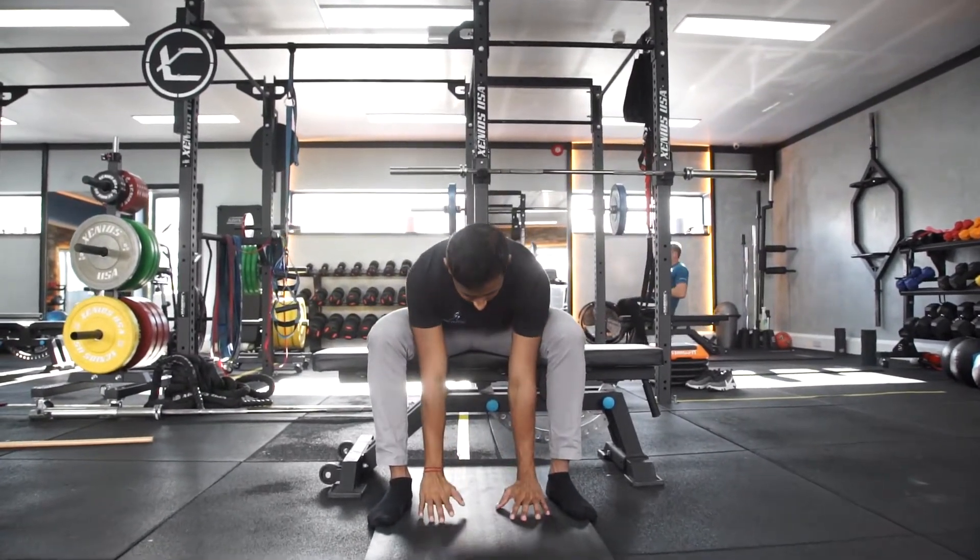You've got back spasms and don't know what to do — it's very normal. Around 80% of us will have some form of back pain in our lives, and for some of us it might be more than once. This is my four-hack exercise plan for lower back pain.